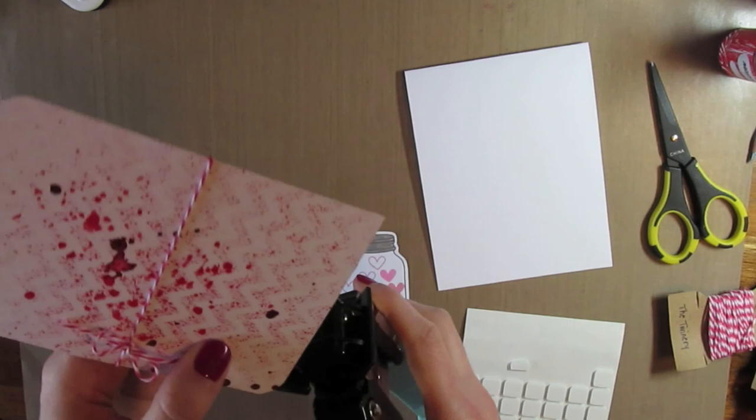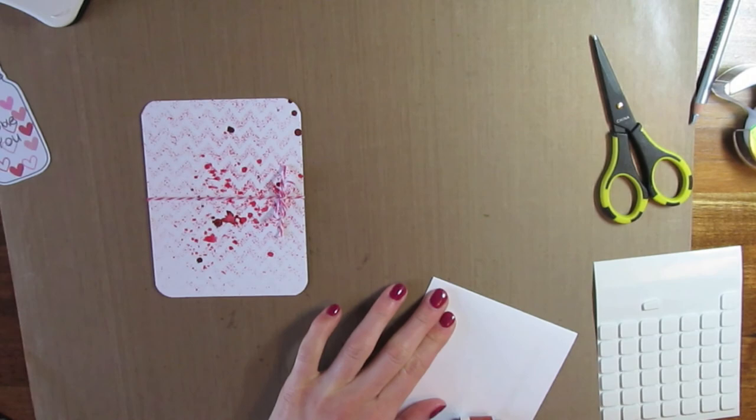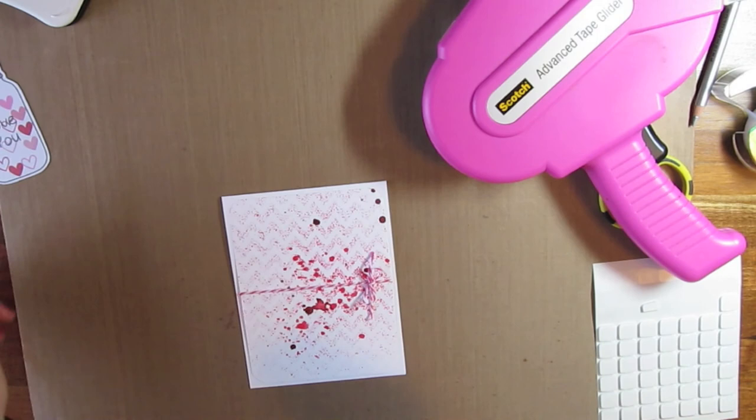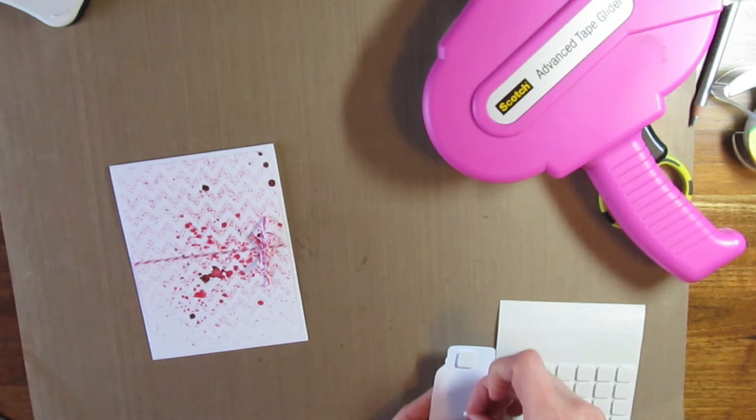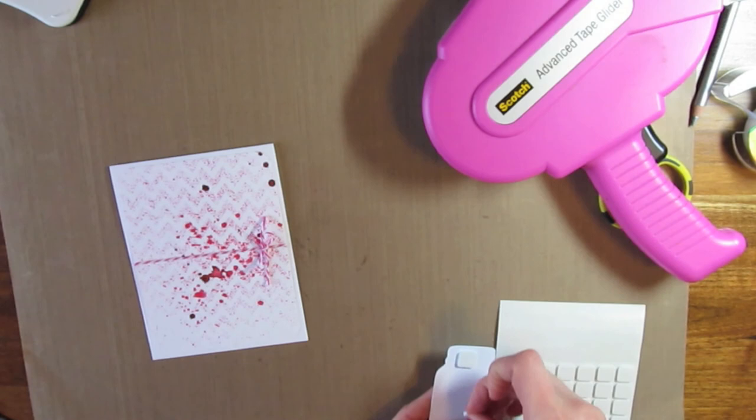I rounded each of the corners with the We Are Memory Keepers corner rounder. Then I have my white card base and I'm just going to attach the card front that I sprayed onto there. I have some 3D foam adhesive squares that I'm going to add to the back of the mason jar and just attach that right to the middle of my card base. So thanks for watching.